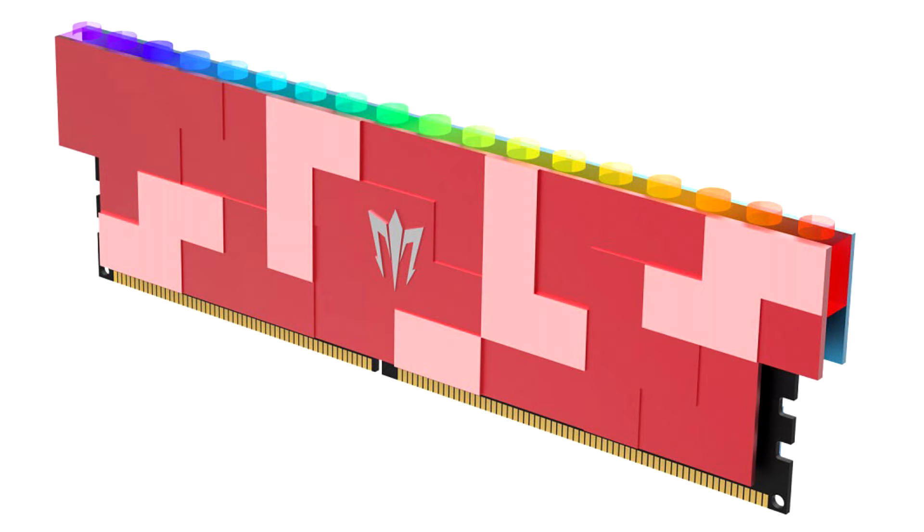GALAXE shows off its Gamer RGB DDR5 modules. Dim designs by the various DRAM module manufacturers are always something of a personal taste thing, and then there's the polarizing issue of RGB or not. It looks like GALAXE has worked on something special for its upcoming Gamer RGB DDR5 modules that is likely to cause mixed reactions.